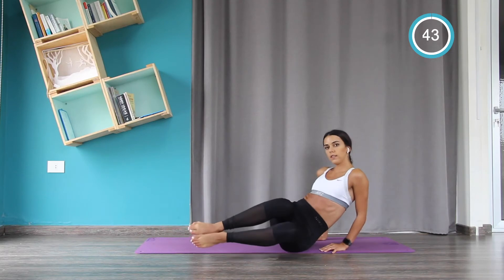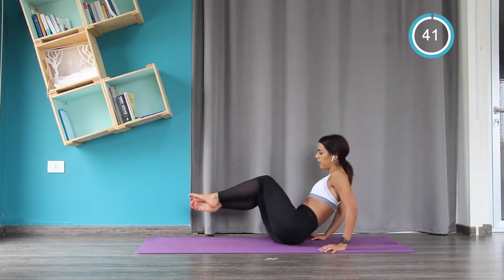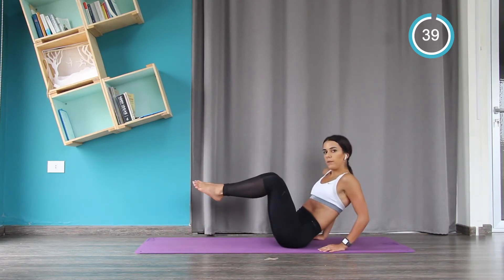Now we drop the knees to the front and then to the back. We're going to feel the burn on the obliques!